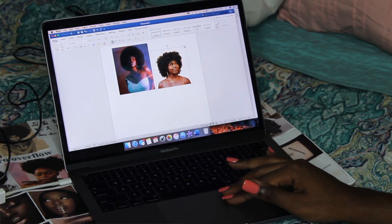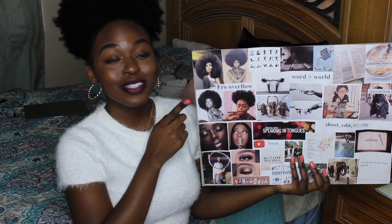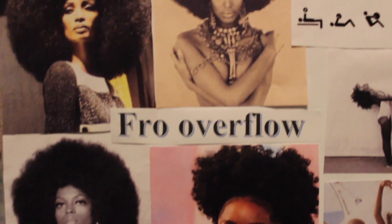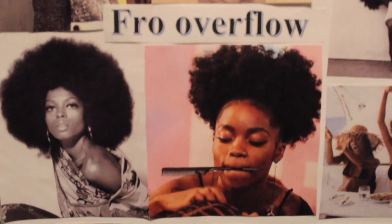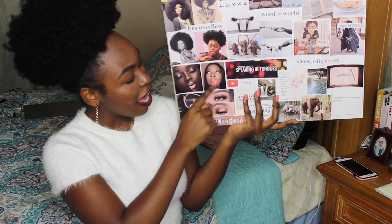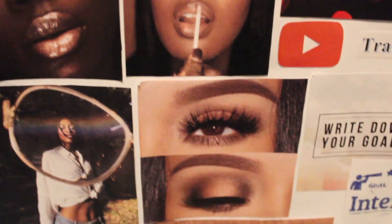So starting in this corner, as you can see it features some beautiful natural-headed queens, and in the middle it says 'Fro Overflow,' which is the name of my channel and my brand. This corner I really emphasize how epic I want my fro and my channel to be.